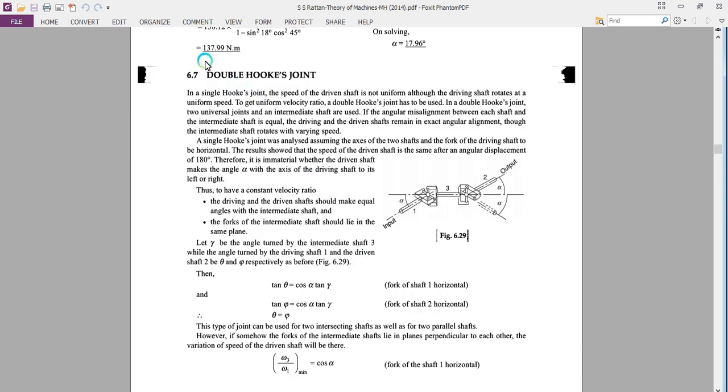Another variation of Hooke's joint is a double Hooke's joint. The need for the double Hooke's joint arose because in a single Hooke's joint, the speed of the driven shaft is not uniform even though the driving shaft rotates at a uniform speed. To obtain a uniform velocity ratio, a double Hooke's joint is used, which consists of two universal joints and an intermediate shaft. If the angular misalignment between each shaft and the intermediate shaft is equal, the driving and the driven shaft remain in exact angular alignment, though the intermediate shaft rotates at varying speed.